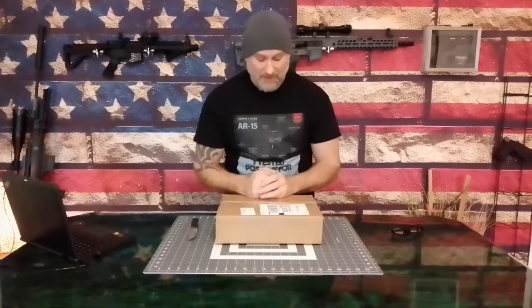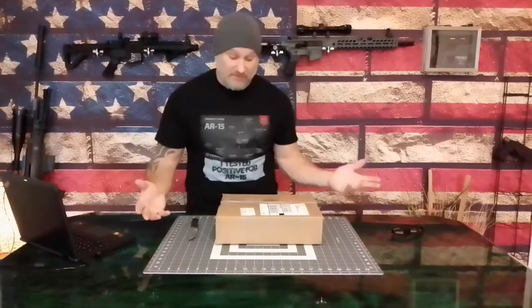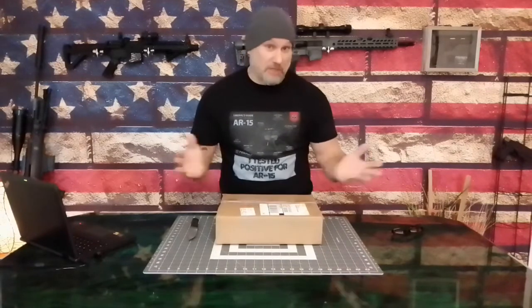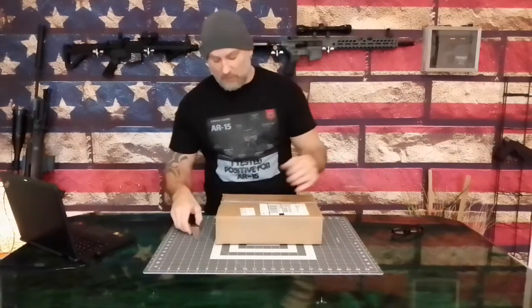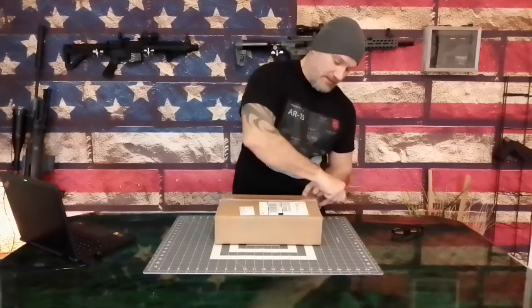You're viewing this for the first time, as am I, so we'll go through this process together and see if it lives up to expectations. I really don't expect much for $100, but you never know, right? It is Sig Sauer. Let's look at this.